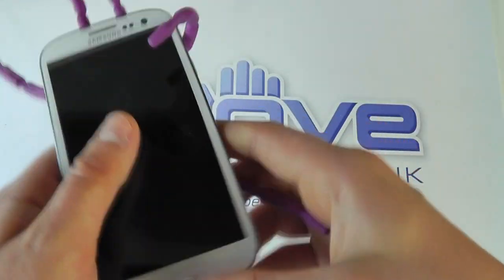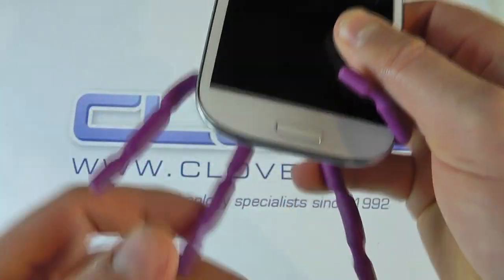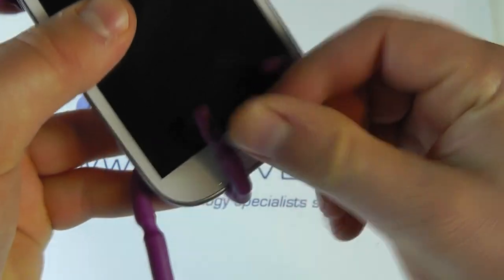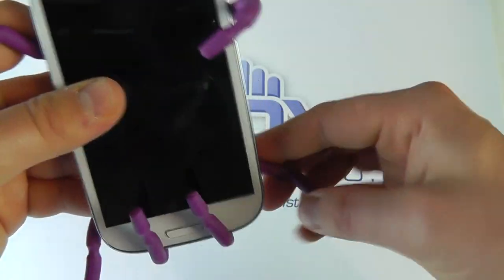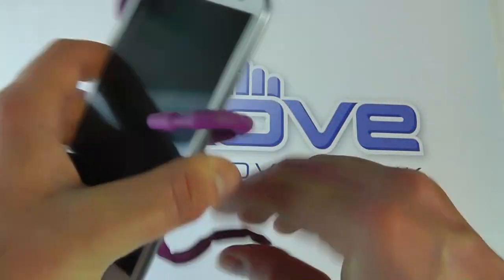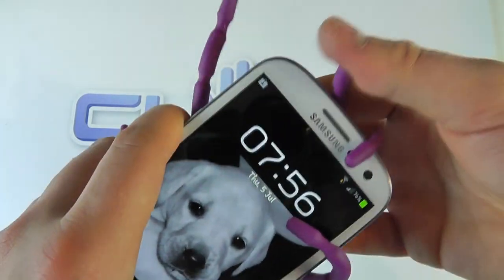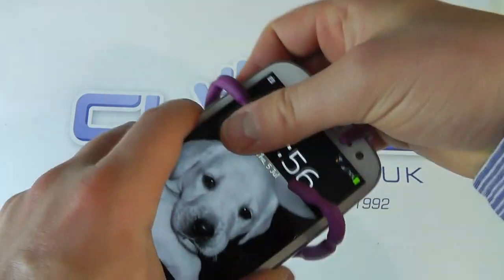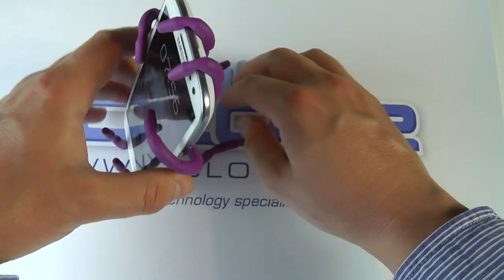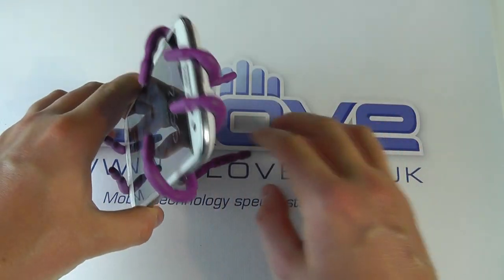There are some benefits to this in that, being that it's got manipulative legs, you can put the phone into a variety of different positions, so you don't have to be fixed to the one mount that you may already own. You can see I've gripped around it like so and stood it up in portrait mode.